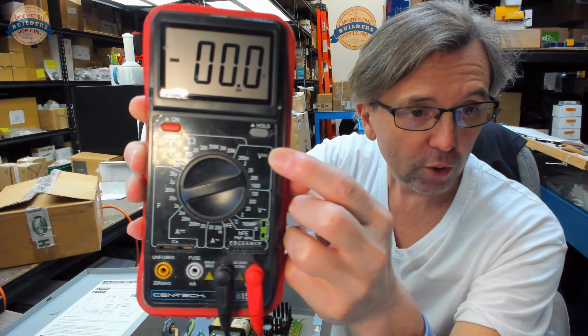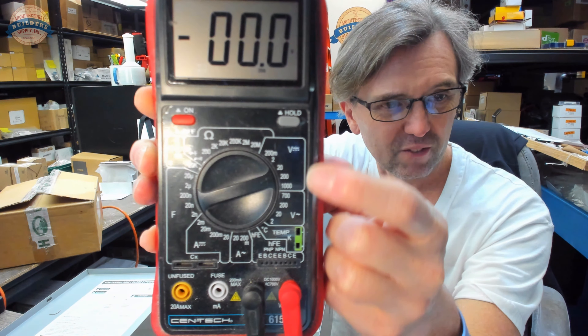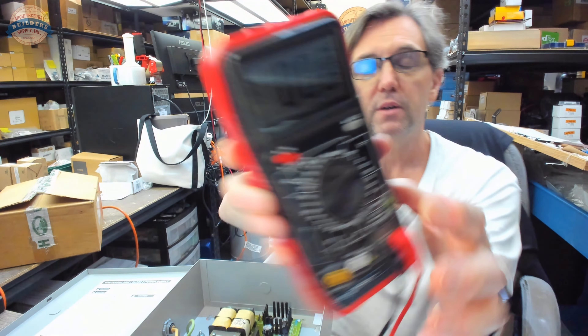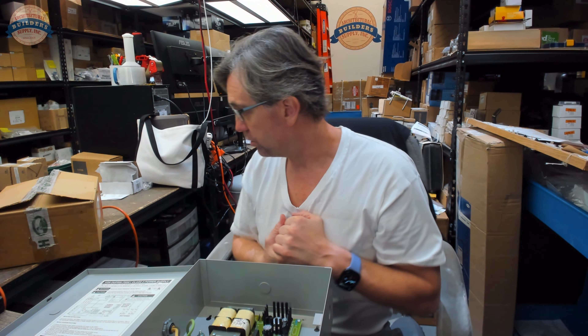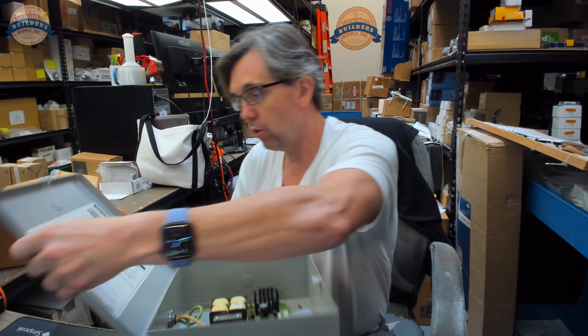We're checking for DC voltage — that's the symbol for DC volts. I've got it set to 200, because I want to set the range to the next highest amount above what I expect to see. I expect to see 24 volts.